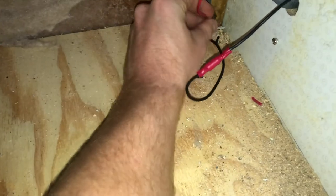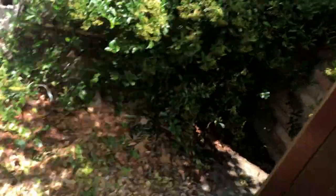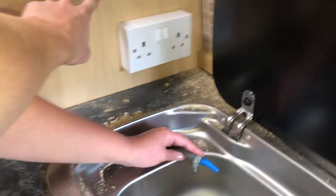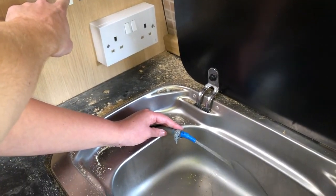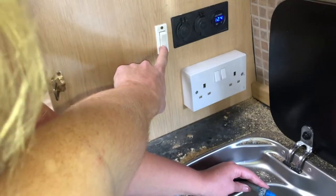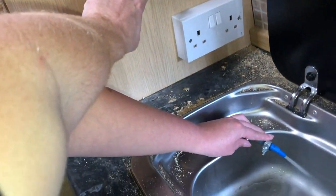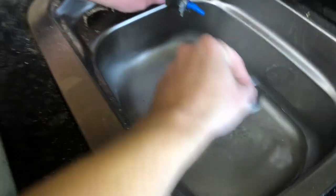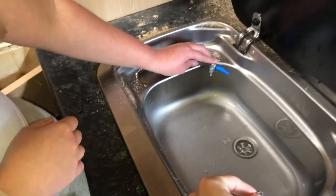The water pump is now connected up to the switch with these two wires, which I will neaten up at a later date. Megan's there waiting for it. It's on - is it working? And it's down, so now all we've got to do is put the tap back in.